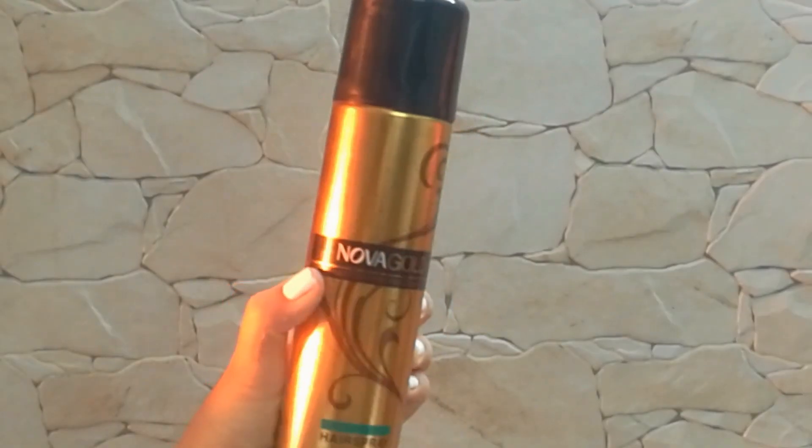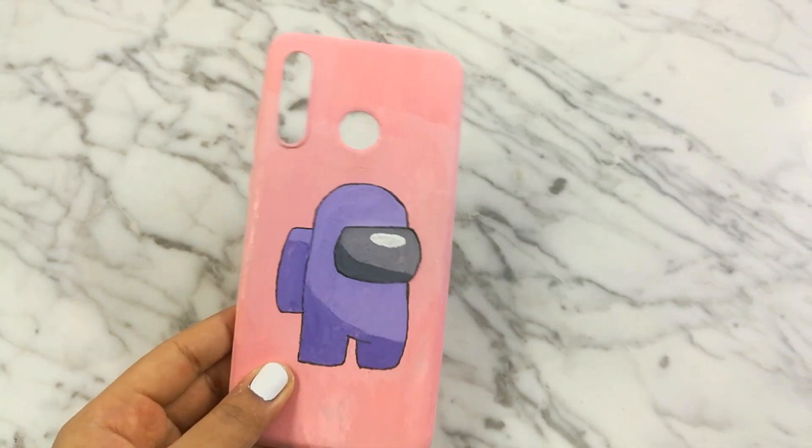After I was finished working, I secured everything with hairspray and here is the completed phone case.